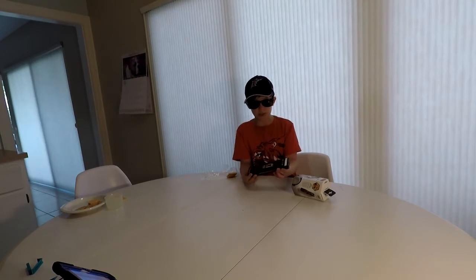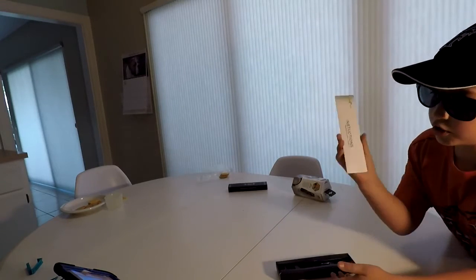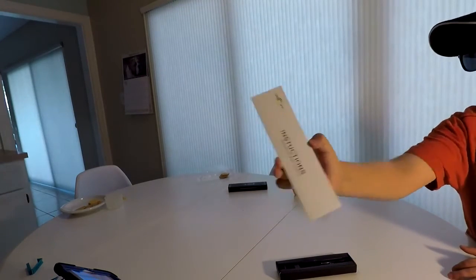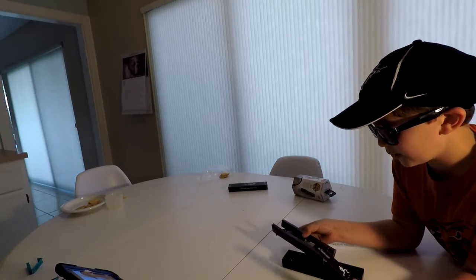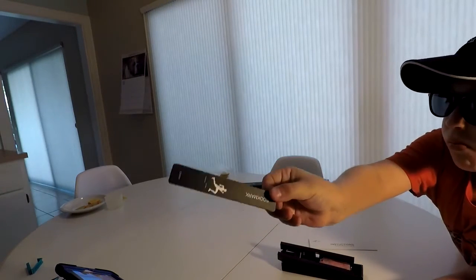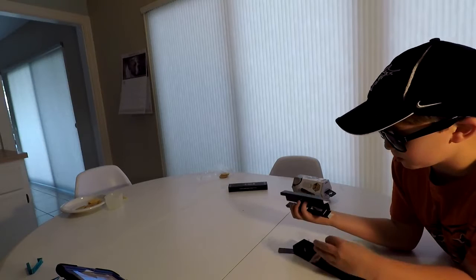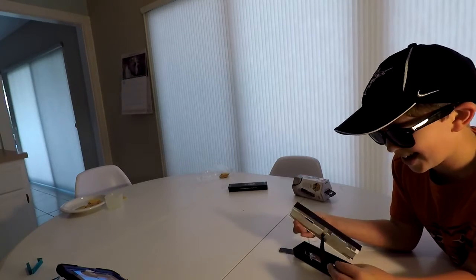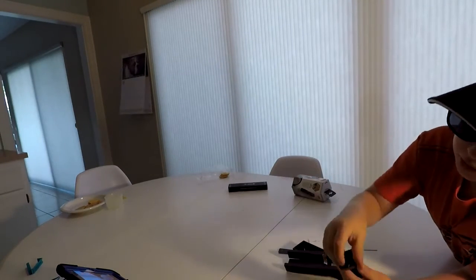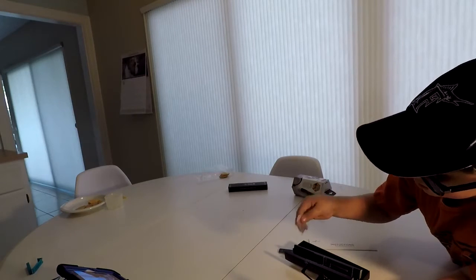Unboxing is pretty basic — just slide it out. So we have the instruction manual. Here we have a case that's held together by these nails, and you will need these extra ones.